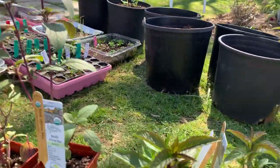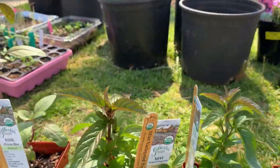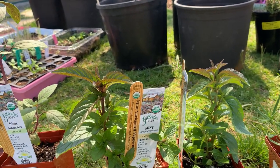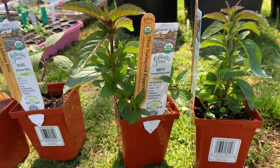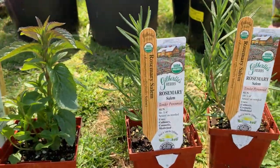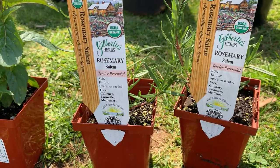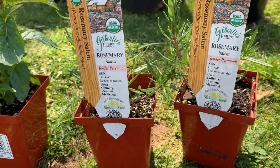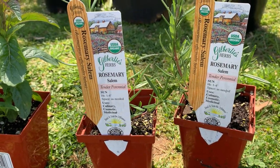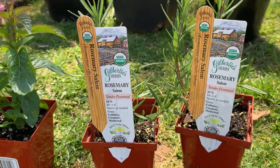I picked up two of these mints. I have mint in the herb garden, but I want to put them in pots also. And then here is the rosemary. I had a perennial rosemary that came back for like four years. This year it doesn't look so good, so I'm going to put these in the herb garden. When I do that video, I'll show you the old rosemary and where I planted these.